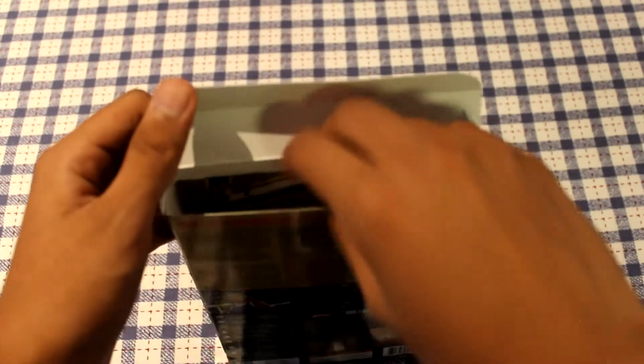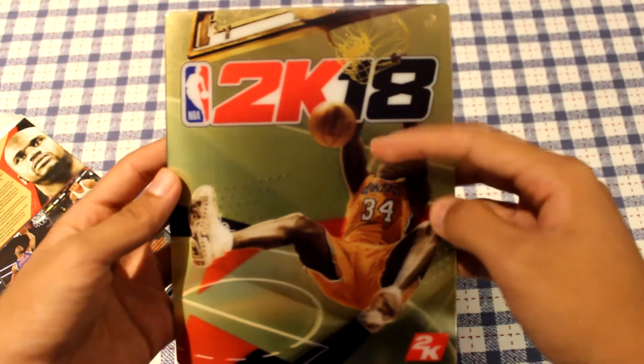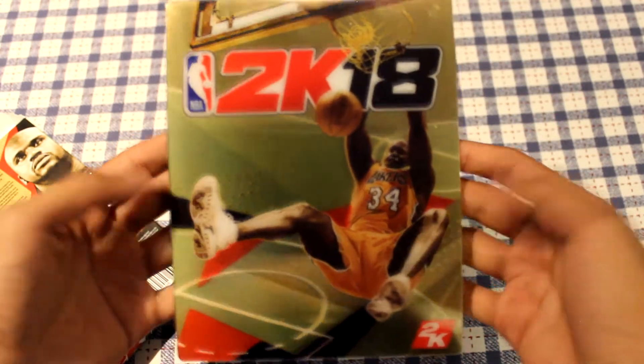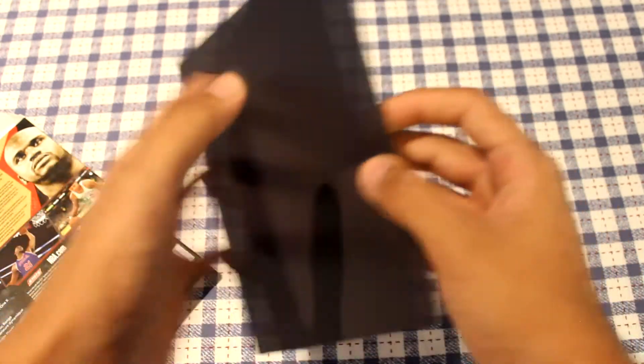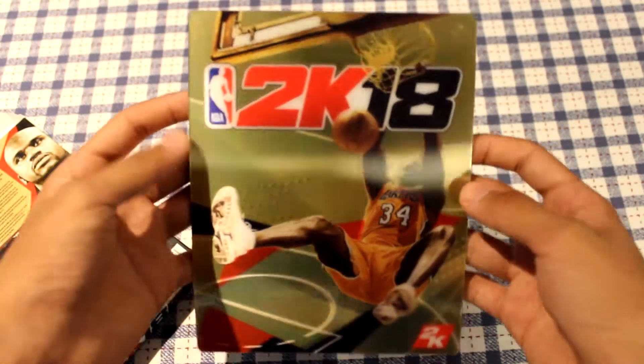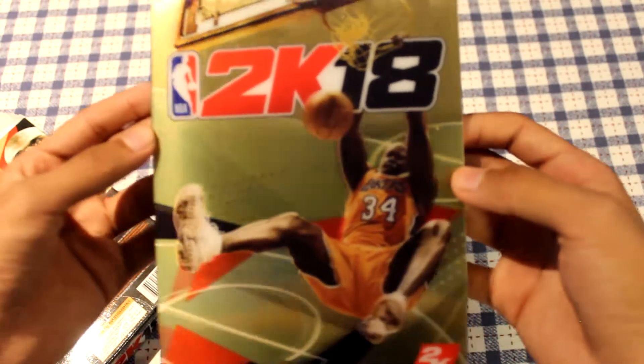The next thing inside this pack is a fridge magnet. This magnet is pretty big to be honest — it's one of those lenticular ones where Shaq actually moves when you tilt it left to right.